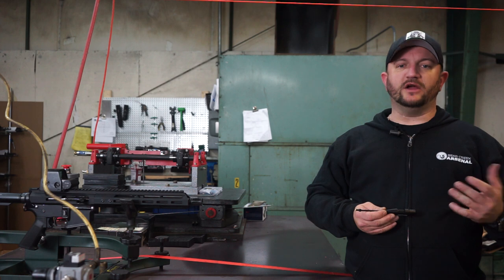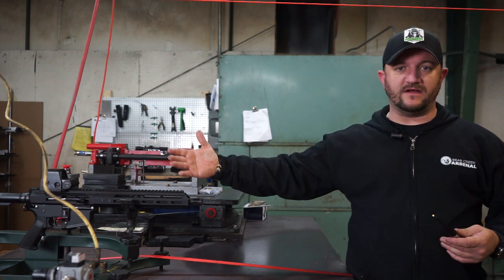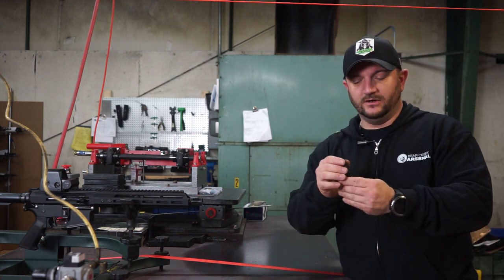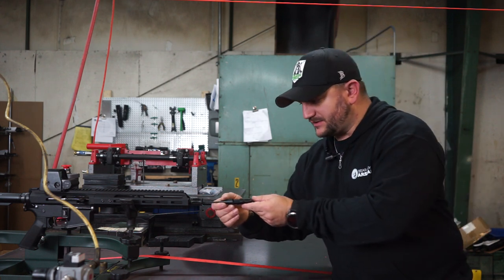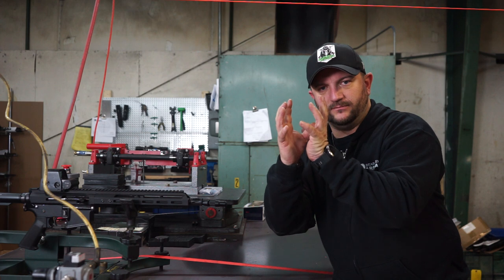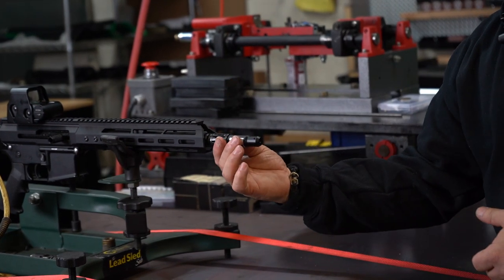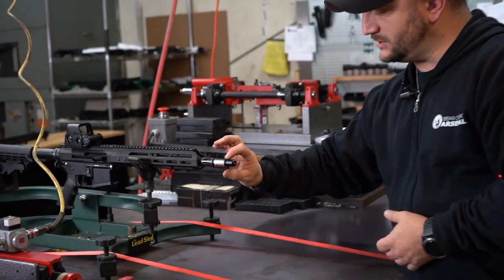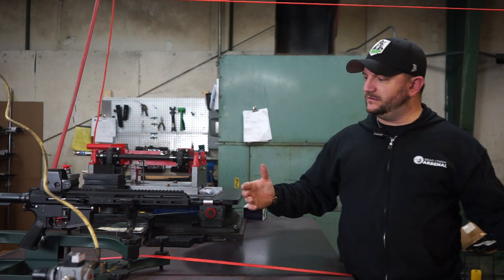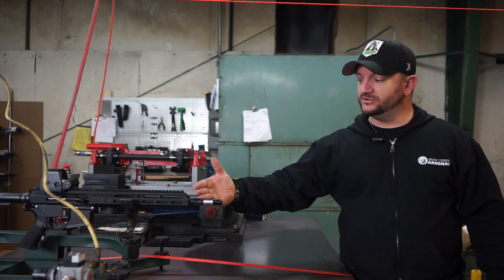You saw the laser being worked with the scope on the AR. As discussed earlier, it also works on red dot sights and holographic sights. Here I've got a holographic sight on a 300 Blackout. I had to change the tip to one size larger than the 6.5 Grendel. Same exact process — work it in until it's snug, twist it so you can feel the plastic prongs stretch out, solid in the back, solid in the front, turn it on. The laser is on and at the target — now I'm ready to zero that holographic or red dot sight, or even iron sights, to this barrel.